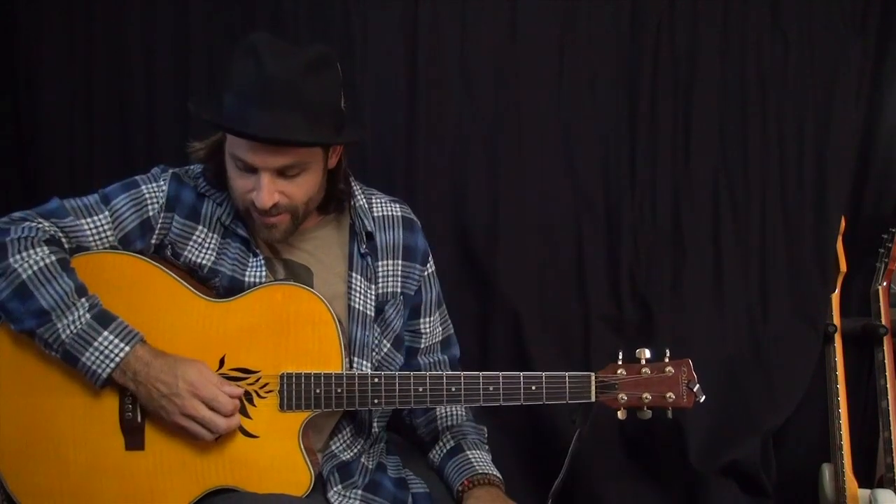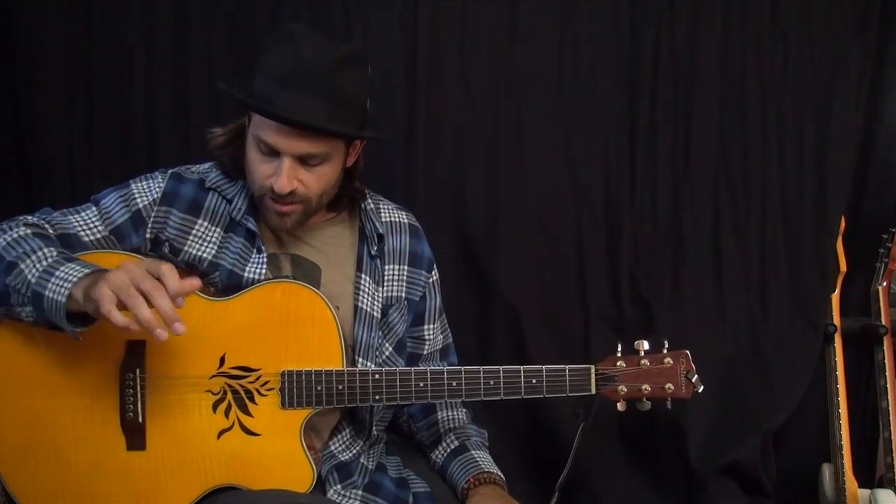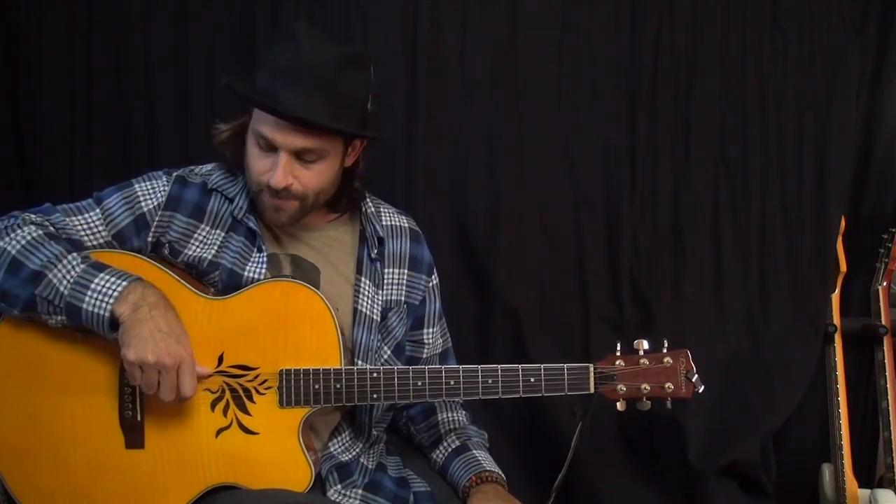The 'gad' part is G, A, D, which means you need to retune three strings. You need to retune your low E string — tune that down to D. You need to do the same thing for your high E string — tune that down a whole step to D so that they match. And then your second string, that's normally a B string, you need to tune that to match the fifth string, so that's an A. So you end up with D, A, D, G, A, D — DADGAD.